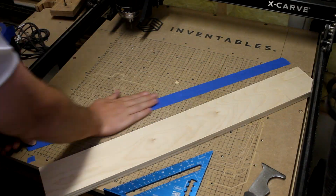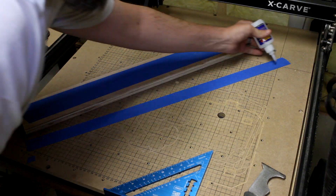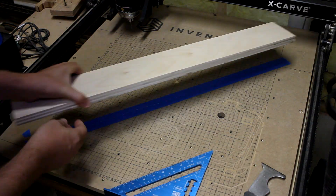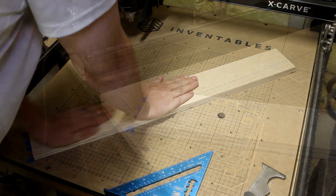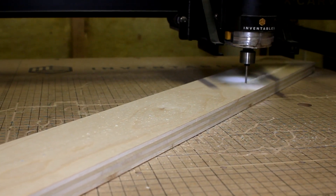Now since the main swing arm for my trebuchet is too long for the X or Y axis of my CNC, I had to mount it diagonally to get it to fit. And to hold it down, I just added some painter's tape to the workpiece and to the wasteboard, and then put on some CA glue to hold it very securely. Setting the home position, and then letting the CNC do its thing.